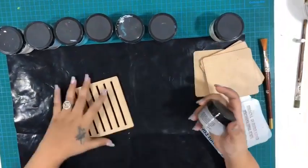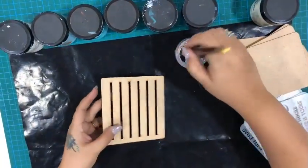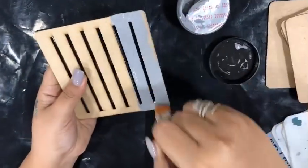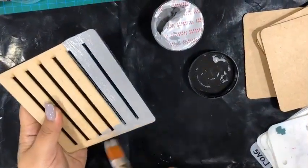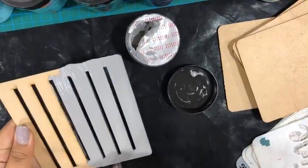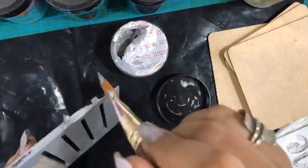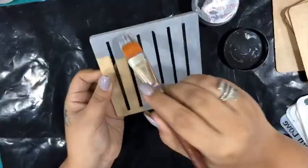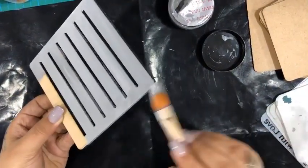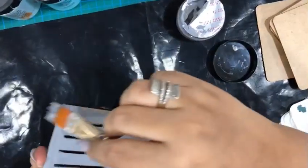First, I'm taking the gray color for my base — this is the gray one by iCraft chalk paint. I'll just take a little dip of color. As you can see, I've taken just a little dip and look at the strokes on MDF — just one stroke. I'm not even taking another dip of color. Just one coat and it's done. I'm taking a minimum amount of color and spreading it everywhere — just a little paint and we are done.